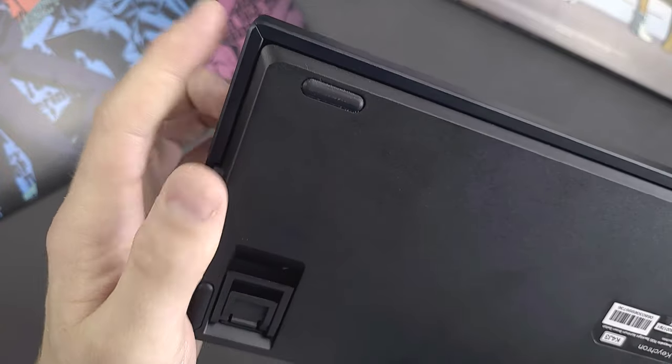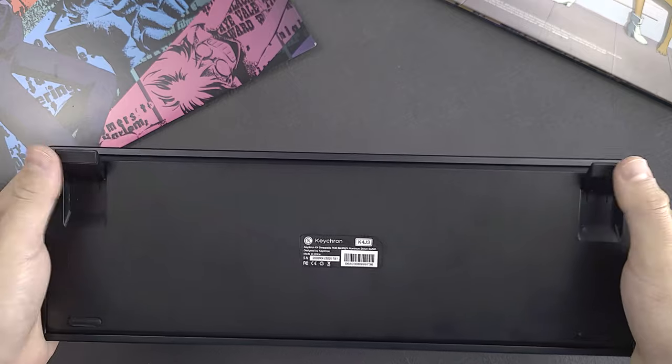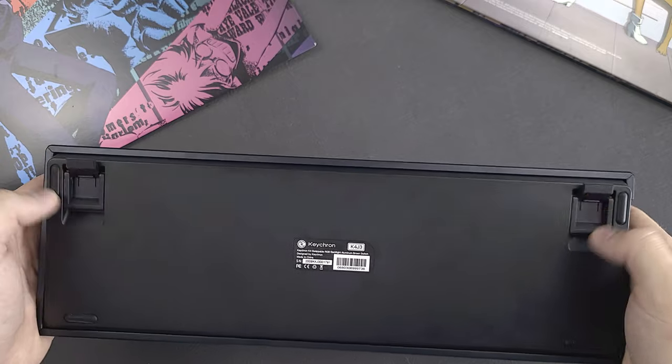My first impression of the board overall was that it was a lot lighter and a lot heavier than I thought it'd be. The keyboard is actually a plastic-built case with just some aluminum plates around the edges, and the profile is quite high, but I like that the frame inclines and even has additional kickstand feet for added ergonomics.